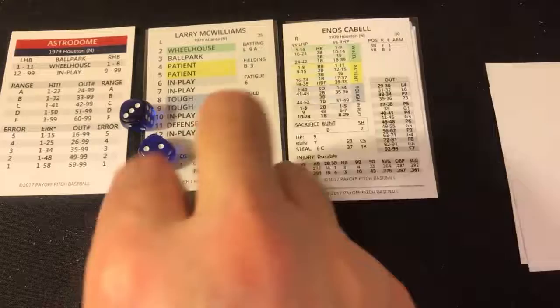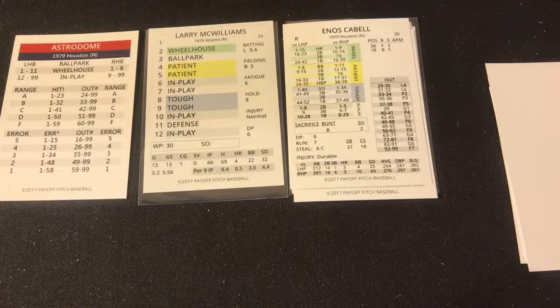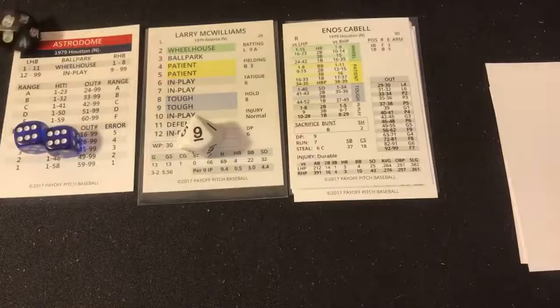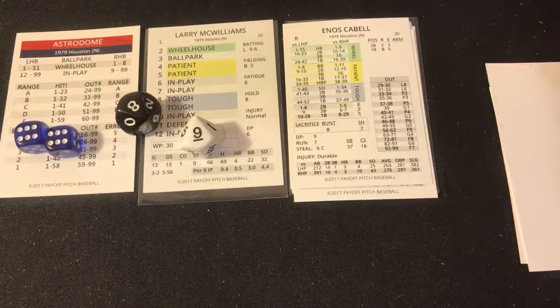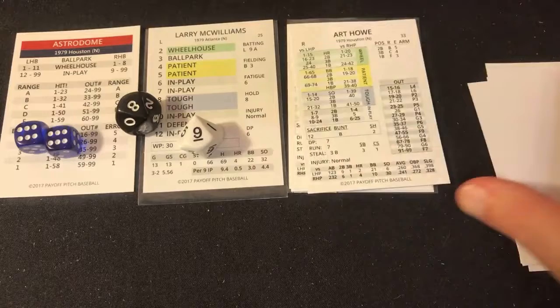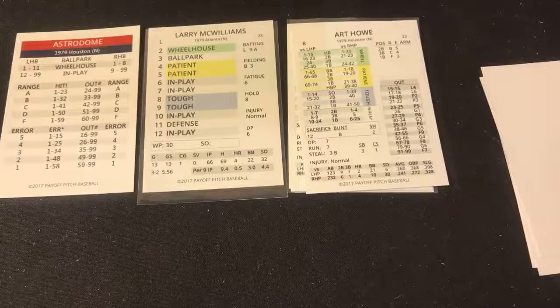Enos Cabell batted .276 versus right-handers and .264 versus lefties. He has three home runs on each side but almost double the opportunity against left-handed pitching. Roll is a 12 — in play — and Cabell gets an 89 — in play 89, a ground ball to shortstop. Roll the 12, and that's going to be an RBI groundout, 6-to-3. The Astros now lead one to nothing. Next is Art Howe, with two outs — Watson at second, Cedeno at third.